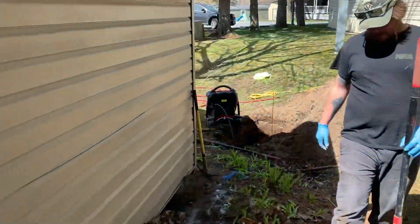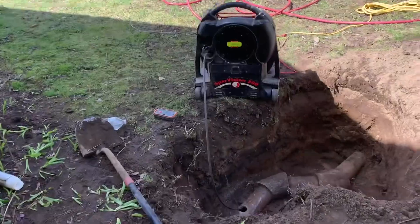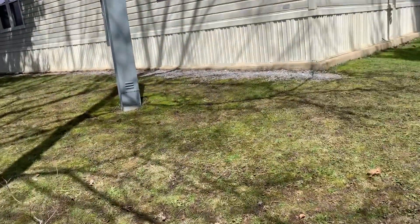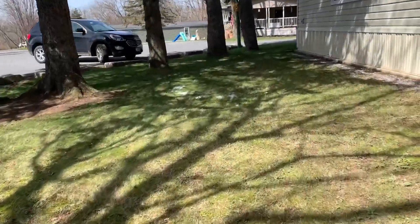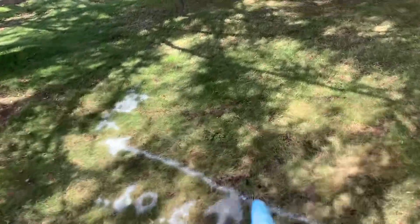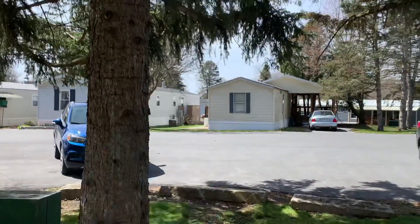I'm going to go ahead and expose here — we can't go any further with the camera from this location. We did run the camera downstream. Goes into the main here. Seven foot nine inches deep. The main head's that way.